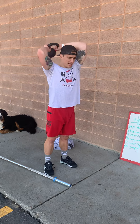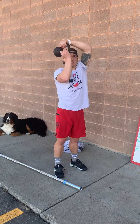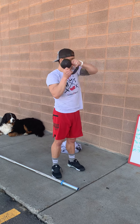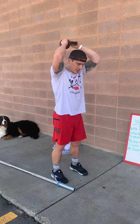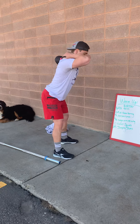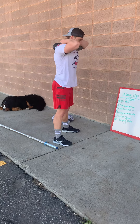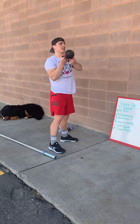Kettlebell halo: you're gonna hold it so your thumbs are towards the bell, bring it around your head five times one way, then switch five times the other. Good mornings: put it on your back, tummy tight, hinge at the hips keeping a slight knee bend, come up and squeeze — ten of those.